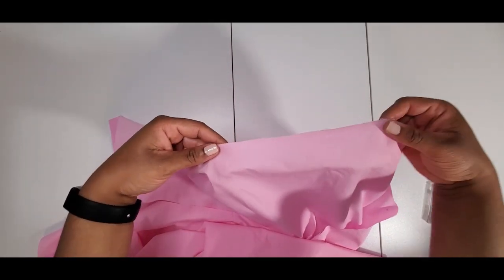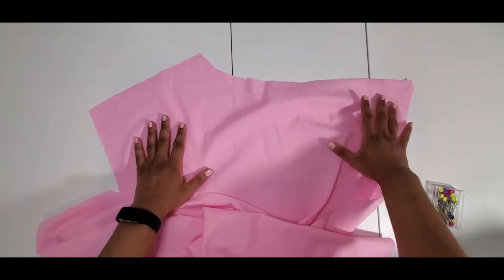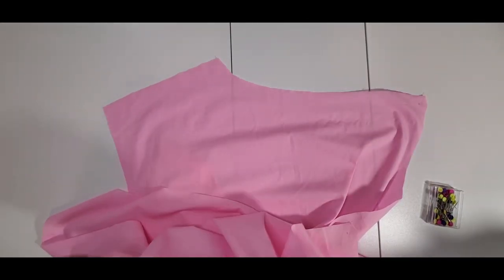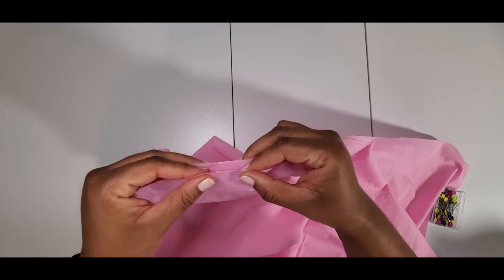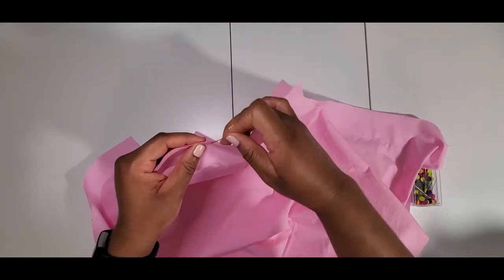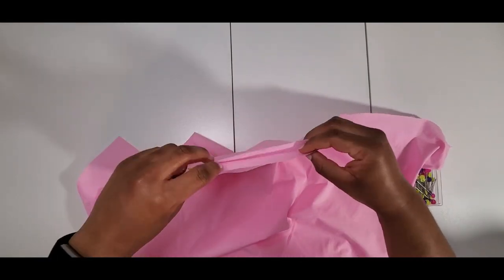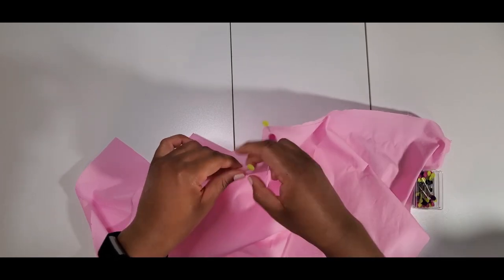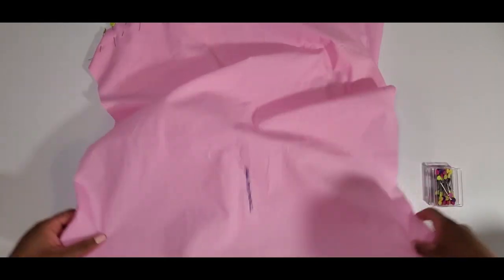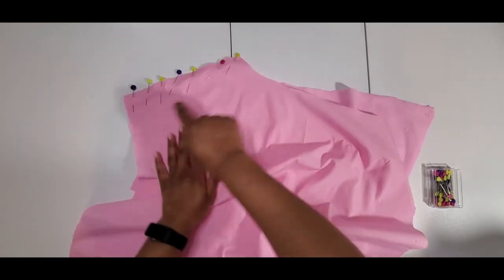I've already stay-stitched the front and back pieces along the neckline. With right sides together, I'm going to pin the shoulder seam. As always I can't tell what's the right or wrong side, so I did put some tape on it. I'm just going to go and stitch across here.